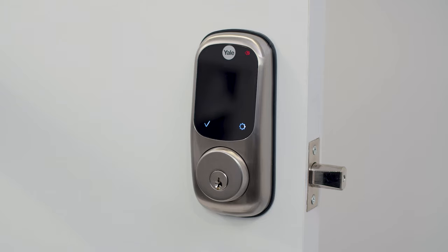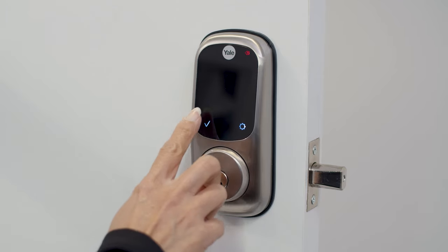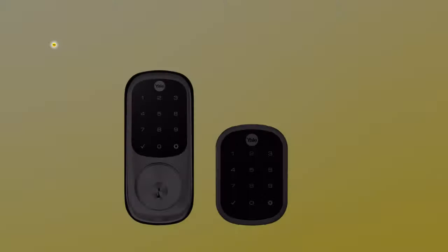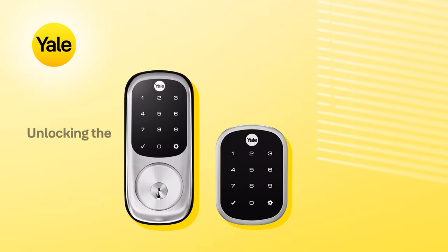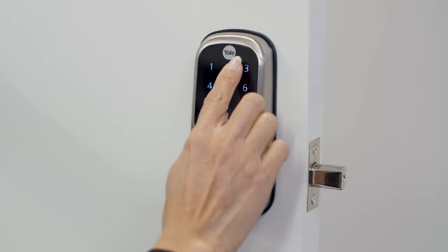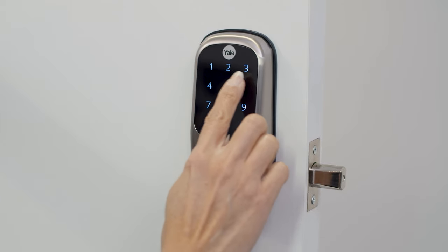Press the gear key to program more codes, or press the tick key to end your programming session. Touch the keypad with the palm of your hand, enter your user PIN, followed by the tick key.